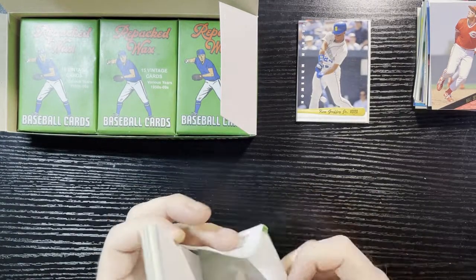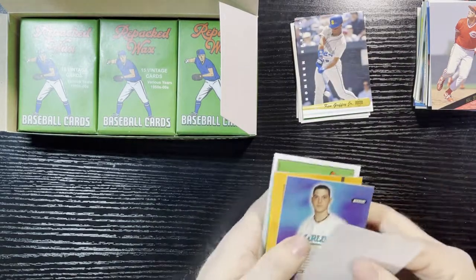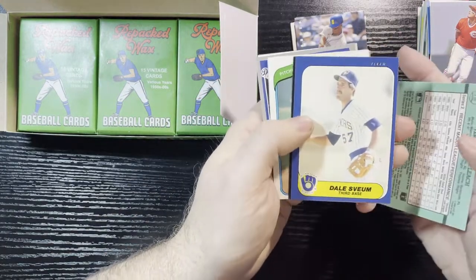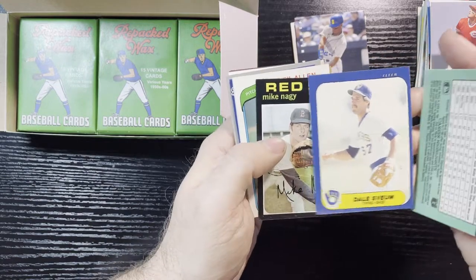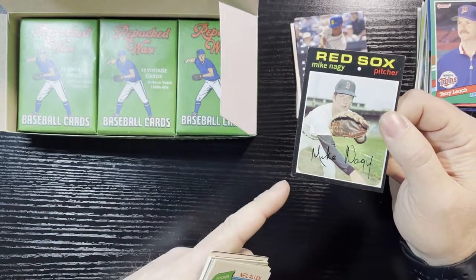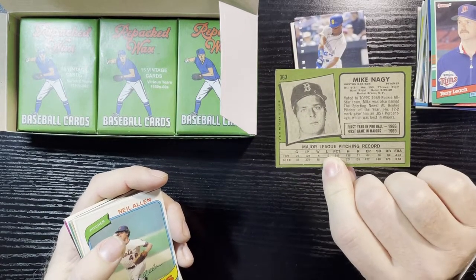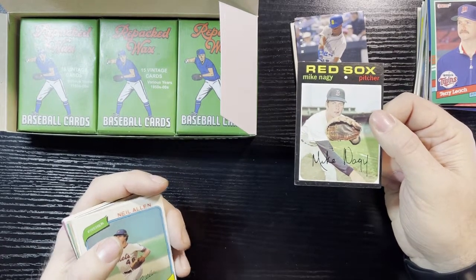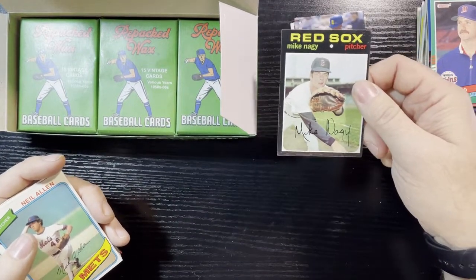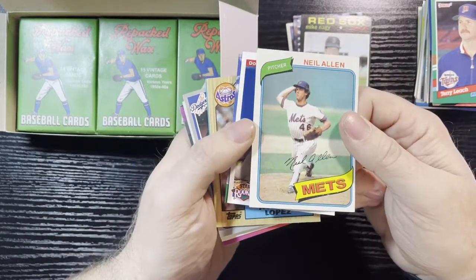Mixed feelings so far — some good hits like the Ken Griffey Jr. insert and Reggie Jackson '84, but then you get a dreaded '77 with stains and bent corners. Next pack: '91 Donruss Terry Leach, '86 Dave Stieb — okay. Then a '71 in decent shape — minor issues but not bad — Mike Nagy from the Boston Red Sox, card 363, higher series. For a '71, which are so condition-sensitive, it's better than what I got last time.